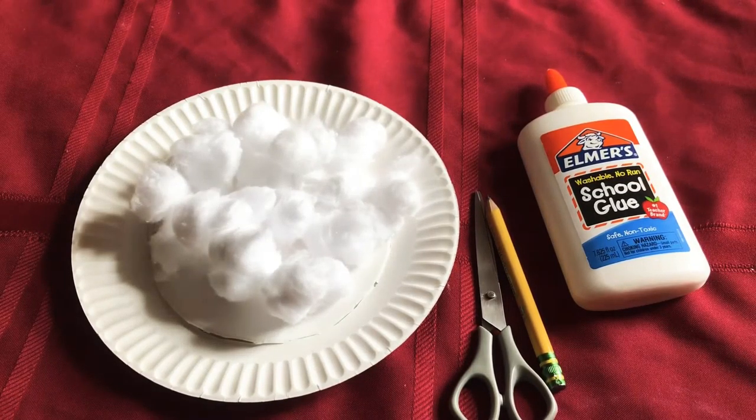Hello again, family. Did you have fun today? Does anyone remember what animal we learned about today? We learned about the sheep, right?